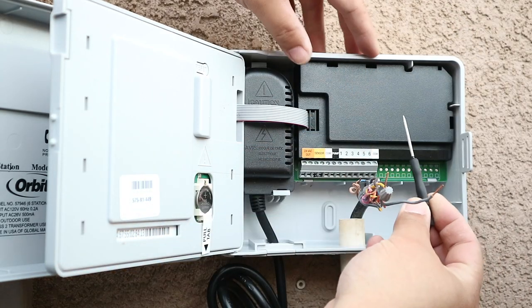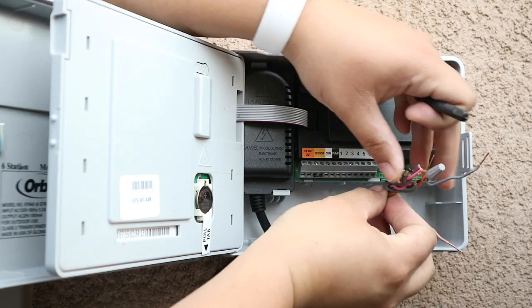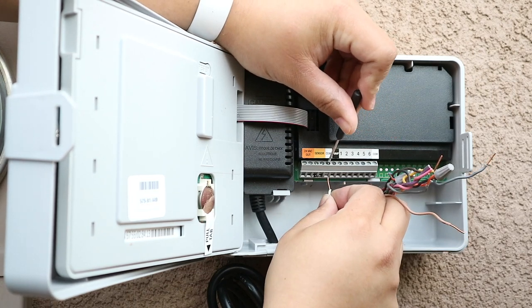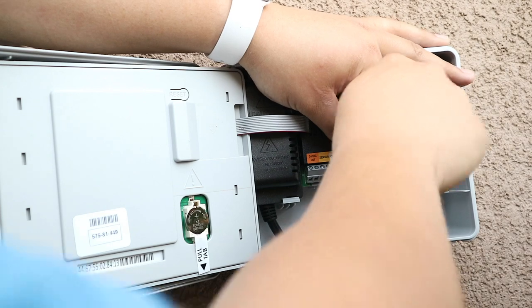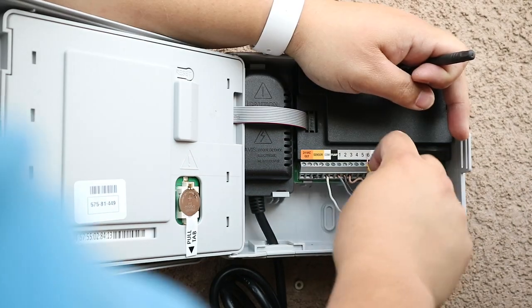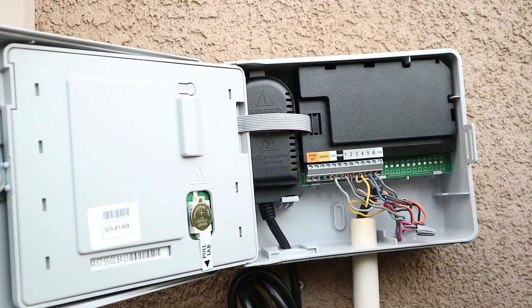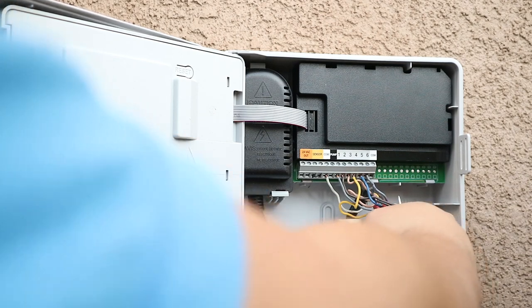Orbit supplied this small screwdriver to go ahead and loosen the terminals and then tighten them up again to place the wires. The mounting holes seem to be very close — I may get lucky. I'm going to keep my fingers crossed and hope I can use the existing mounting holes. I'm going to try and drill a hole here and here and see if the screws match — I think they will.